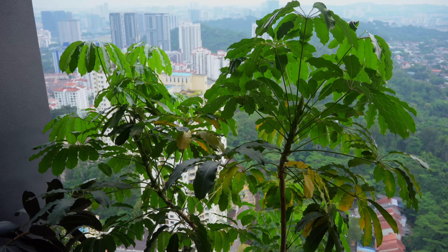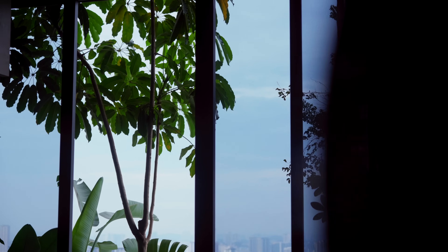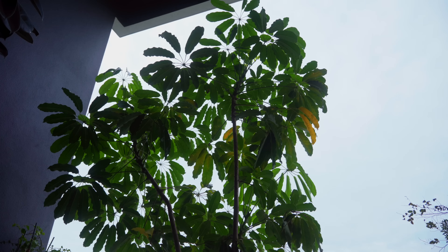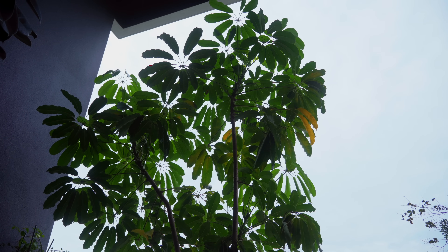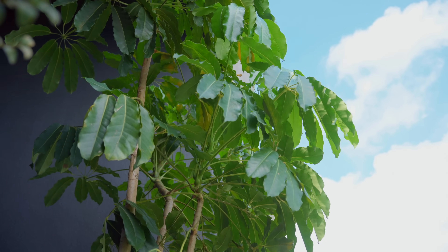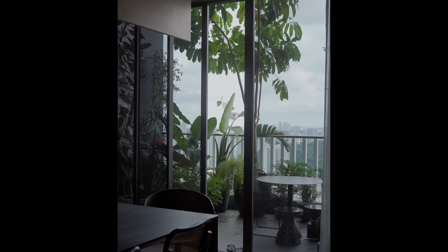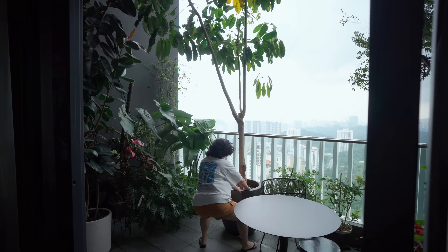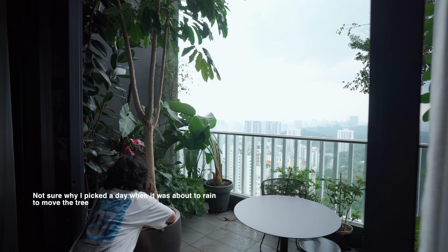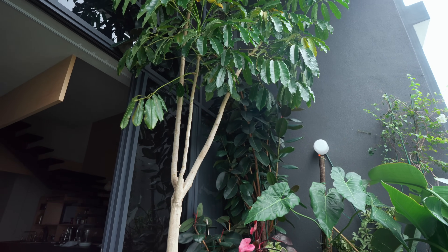The fix wasn't so straightforward — here's the dilemma. I had intentionally placed the umbrella tree by the railing to create a canopy effect. It blocks out harsh sun and gives the balcony that cozy, shaded feel. Now that I understand my balcony structure, I couldn't just leave it there knowing it was sitting on a weaker part of the slab. So I took action — I moved the umbrella tree away from the railing, closer to the door beam. It didn't feel right immediately, but I let it sit while I thought things through.